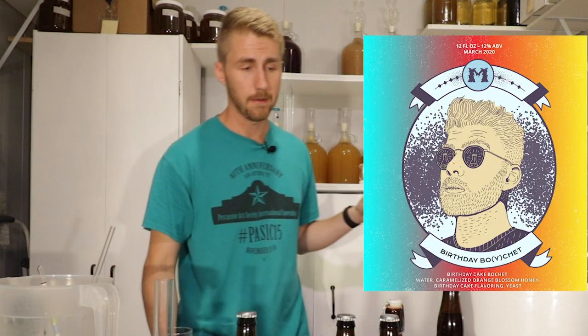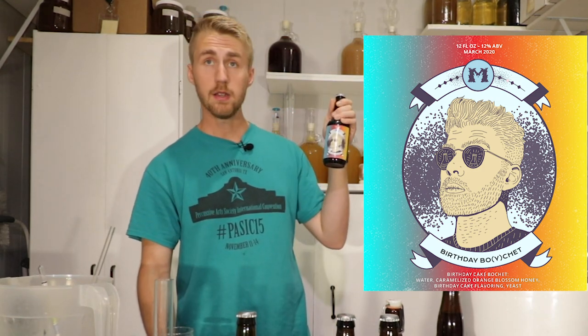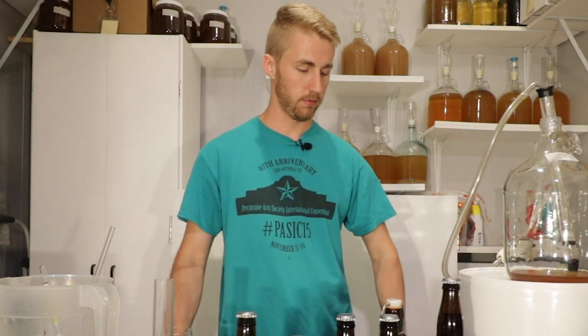My labels kind of look like this — I'll put it up here right now. I put a label on each one of them, so it looks pretty nice in my opinion. This is the Birthday Bochay, as I'm calling it — even though it's really not too clever of a name, but oh well.